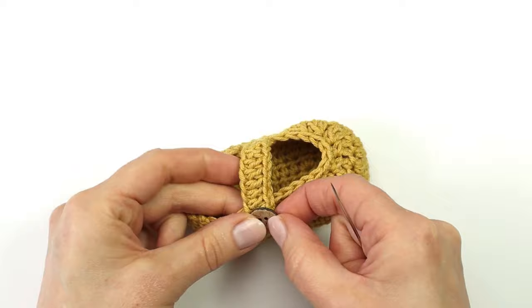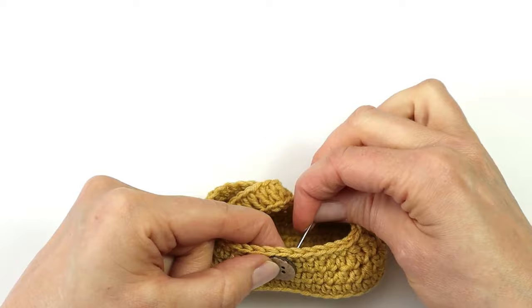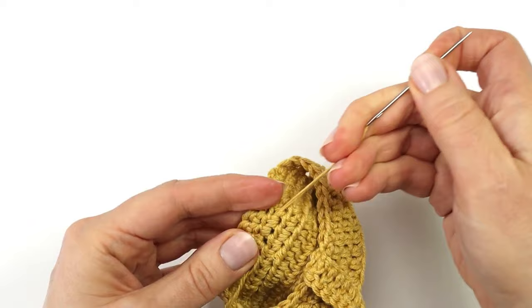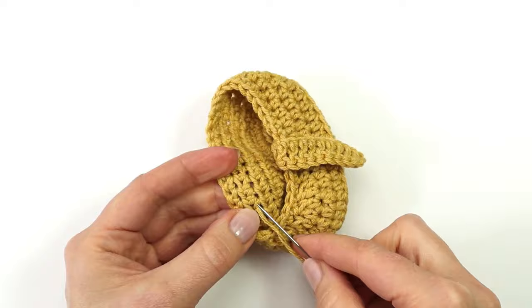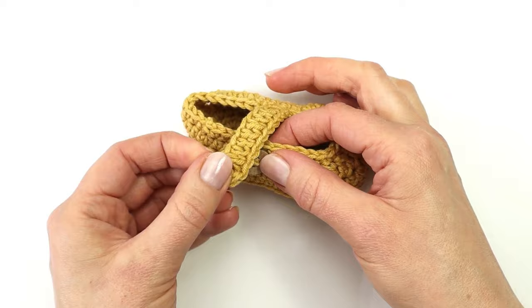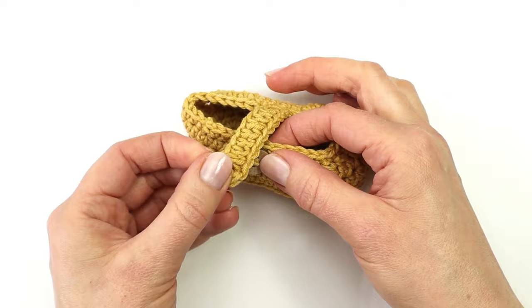The only thing left now is to sew in my button on the opposite side of my strap so that I can close my little shoe. I will place my button right here and sew it into my shoe. I can now close my shoe by using the spaces between my double crochet as my button holes. I can now make shoe number 2 in exactly the same way, I just have to make my strap on the opposite side so that I have a right and a left shoe.